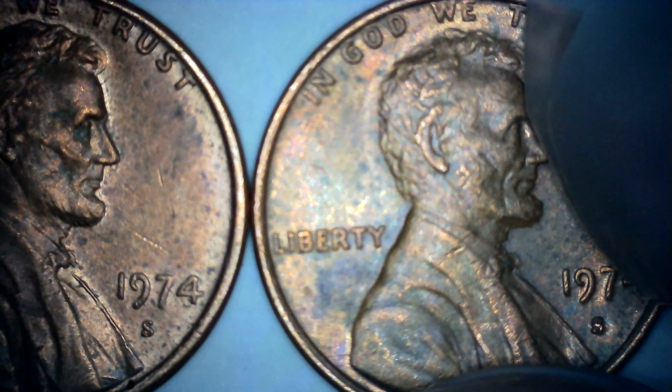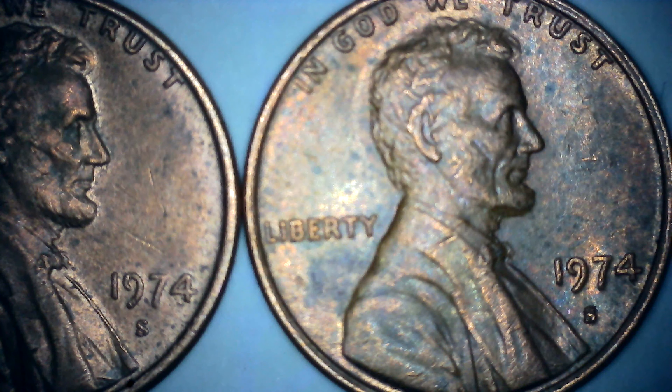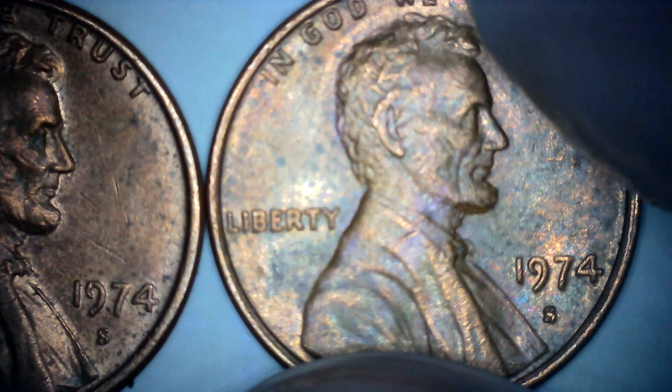Now, if you look at the S's, you can see that they are different. I saw a video — I think it was on Copper Coins — where they said the one on the left was minted from 1971 to 1974, and the one on the right was minted 1974 to 1979. I am not sure what the significance of that is.